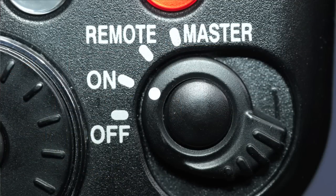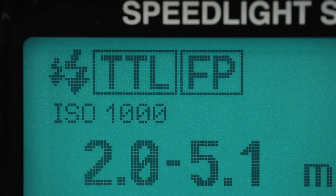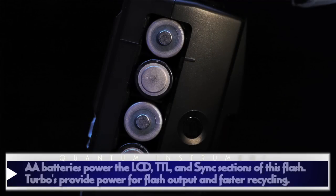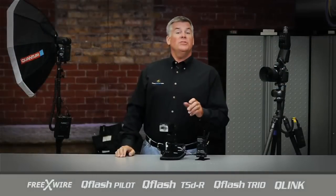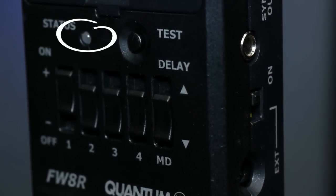That'll let the Q-Link take care of all the remote control stuff. We'll next set the mode to TTL — and that's it. No fuss with all the complicated groups and stuff inside the speedlight menus. Notice the AA batteries are inside this flash, but we'll fuel it with the turbo blade by pressing the power button. Then we'll turn on the FW8R and check for its LED light to confirm it's ready to go.